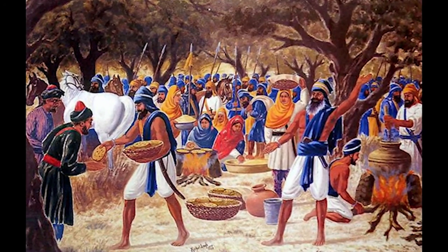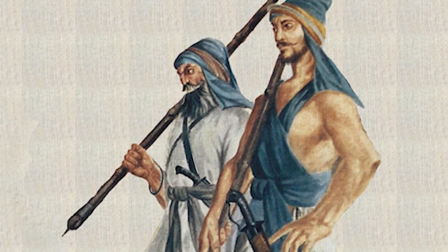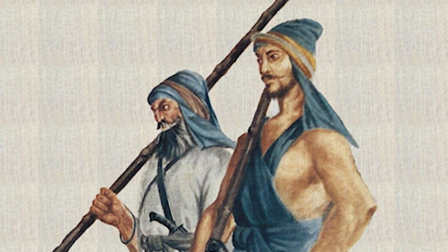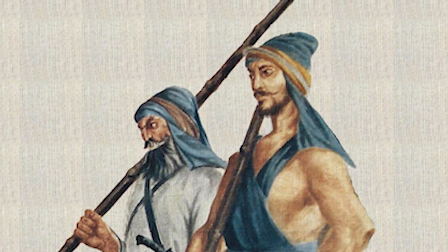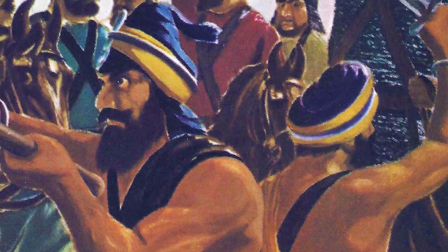During this period, two brave Sikh warriors, Bota Singh and Garja Singh, in a brave act of defiance, took over a major checkpoint belonging to the governor of Lahore. They sent him a letter stating they had established a new free kingdom in his own backyard and openly challenged him to come and face their army of two.